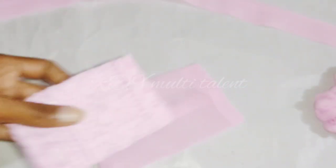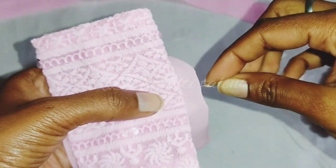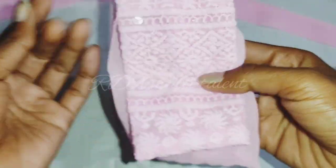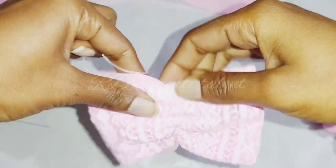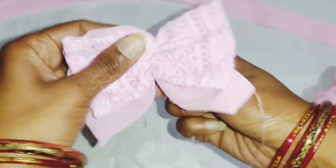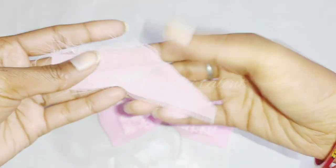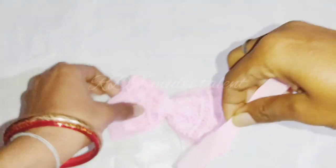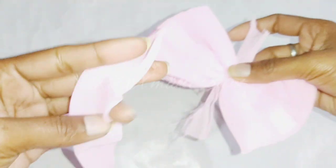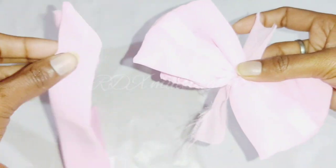Now we are ready to make the bow. I have prepared two plain fabric pieces and the embroidery fabric and plain fabric. We will place them at the base center and fix it properly. Then we take the same plain fabric, fix it at the base center, and the rubber band and strip are ready to be fixed together.